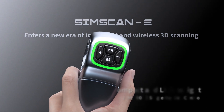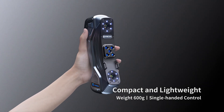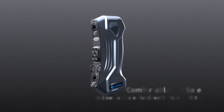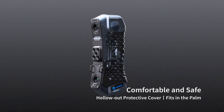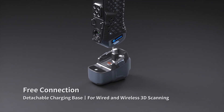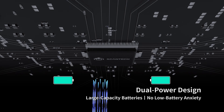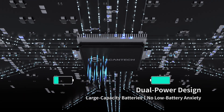It is lightweight and small, making it easy to carry and use. With a safe protective cover, you can enjoy peace of mind. Its detachable charging base ensures both wired and wireless 3D scanning. Dual power design allows you to 3D scan without low battery anxiety.